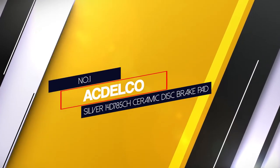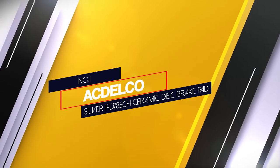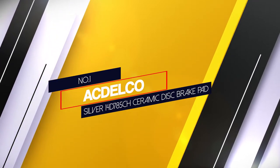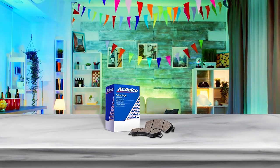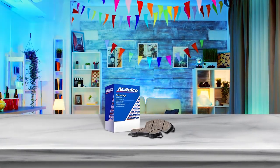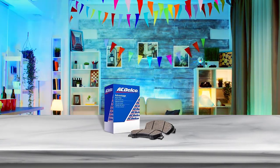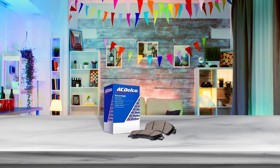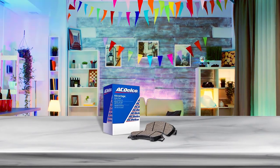Number 1: Most Popular — ACDelco Silver 14D785CH Ceramic Disc Brake Pad. This brake pad set will provide quality braking power in a quiet and low-dust package. With a wide range of coverage, these uniquely designed brake pads are rightly suitable for vehicles like GMC, Hummer, Cadillac and Chevrolet.